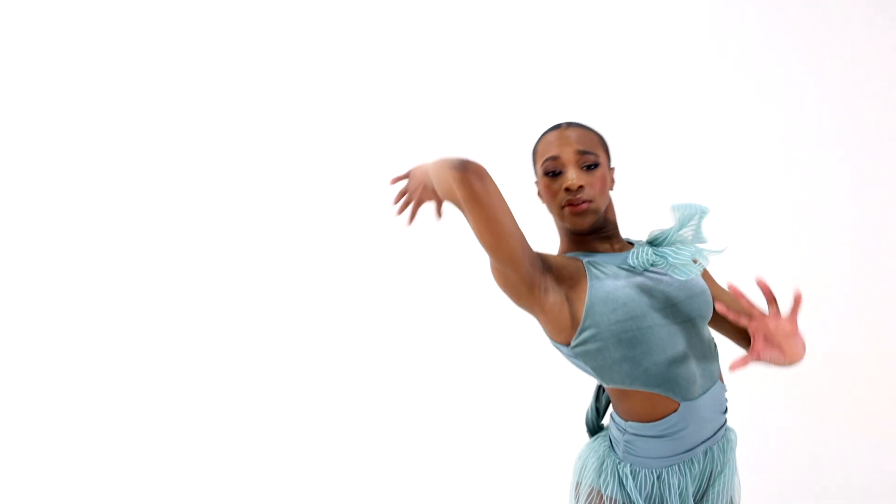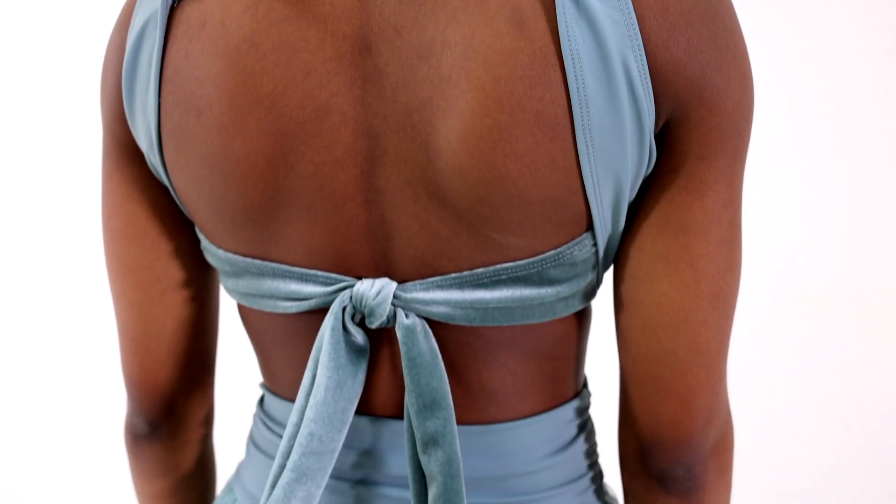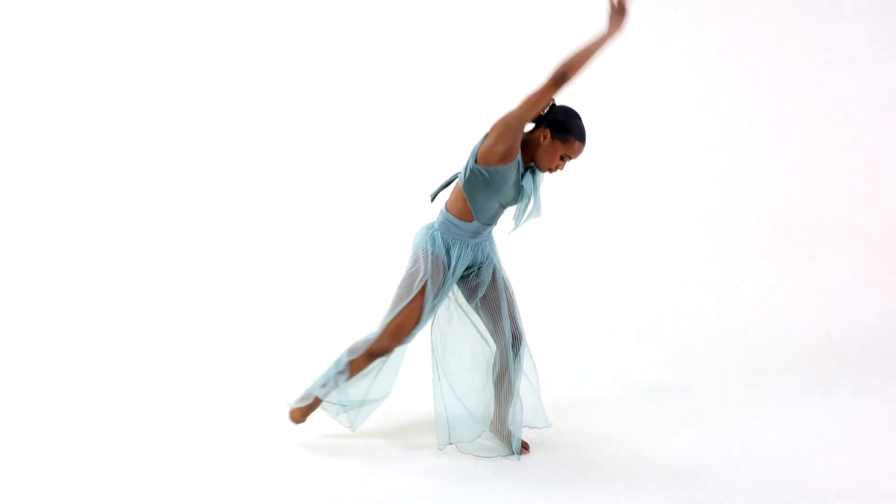This costume is front lined. It includes a floral hairpin and satin elastic backstrap with hooks for added support. It ships on a hanger in a garment bag.